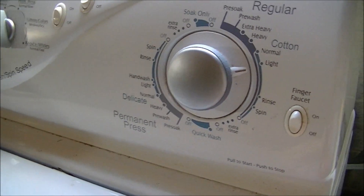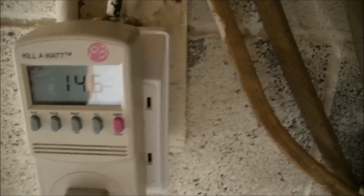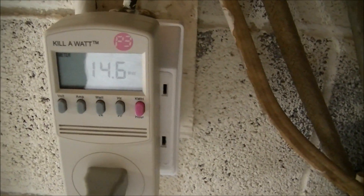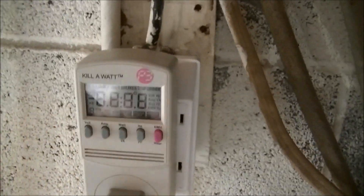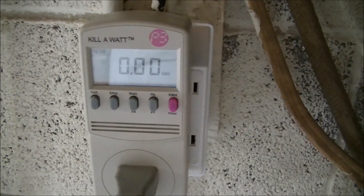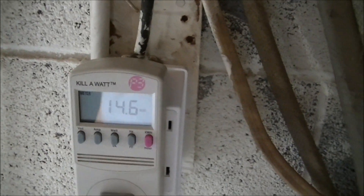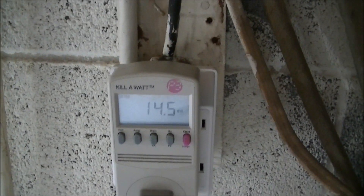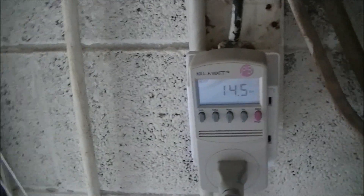I'm going to put this load on low. And to turn the water on, it jumped up to 14.6. I'm going to unplug it, put it back in to reset it, and we'll find out how many kilowatt hours it will use between now and the time the load is actually done, which is going to take a while — I don't think I want to film the entire thing. We'll come back and see how much it has used.